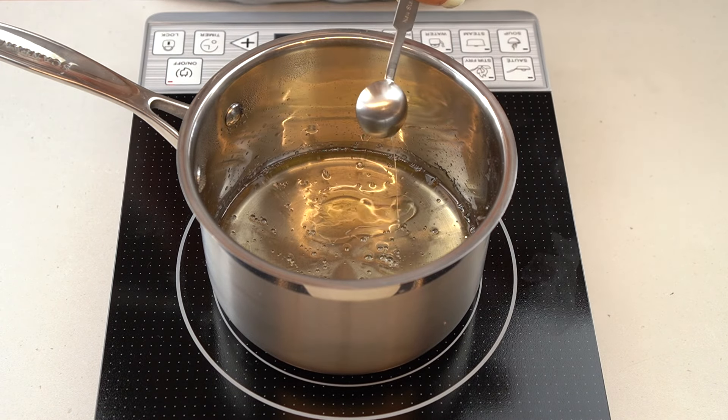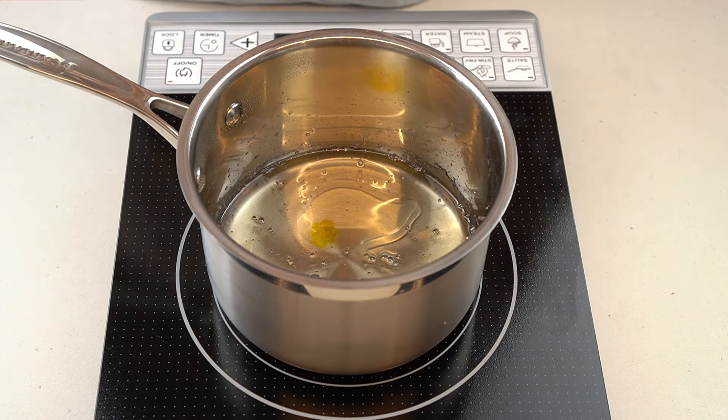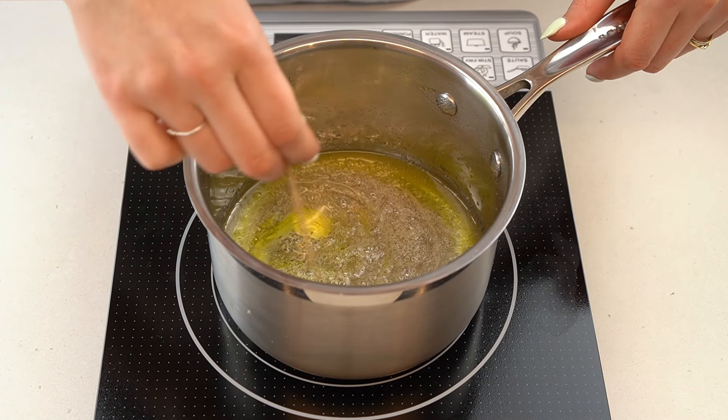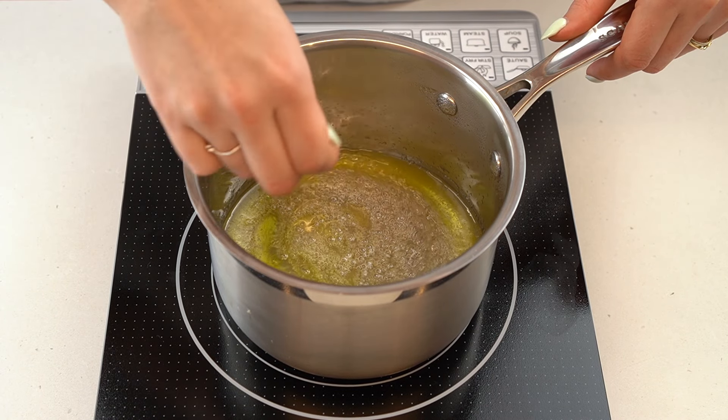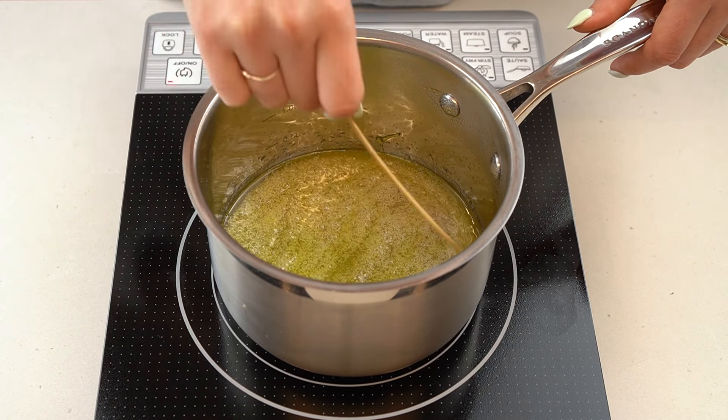Then stir in some flavor extract of your choice. I use lemon extract here, and then a few drops of corresponding food coloring. I find liquid food coloring works better than gel in this instance as it incorporates more easily. Use a skewer to stir in the extract and food coloring — don't use a spoon or spatula because the agitation can cause the mixture to crystallize.